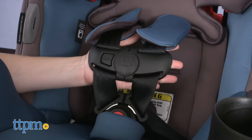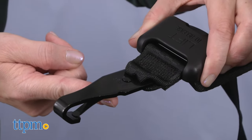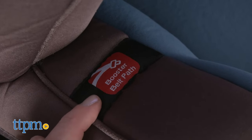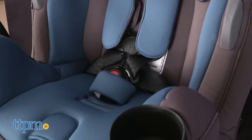Let's go back to some of the car seat's features. It has a tether strap that hooks onto your car seat's tether anchor when used in forward-facing mode. And when you switch it to a booster, you'll remove the buckle, store the harness behind the headrest pad, and install using your vehicle seat belt.